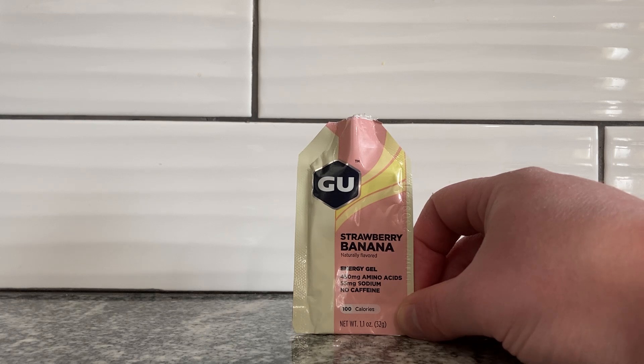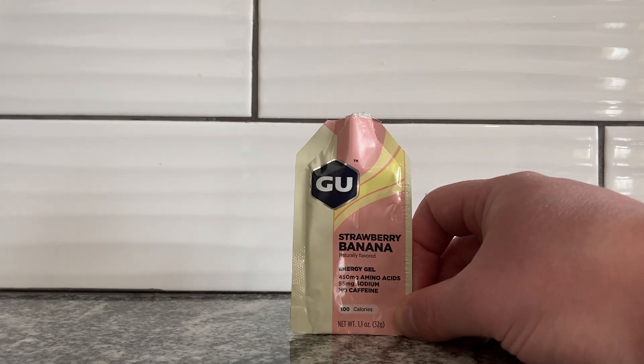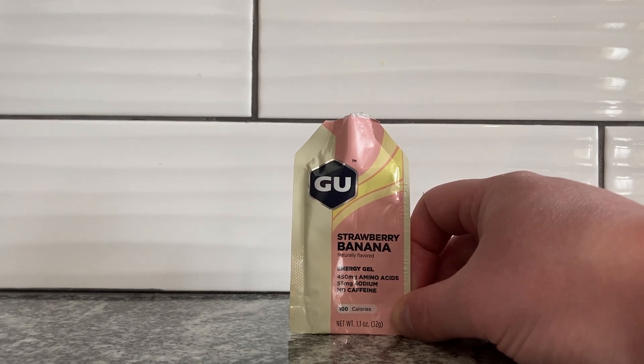It's kind of like where the banana is very authentic tasting, but the strawberry is not. Pros and cons, I suppose. It kind of tastes good. I can't really talk about its effects for working out and stuff, but I assume it probably works out nicely.